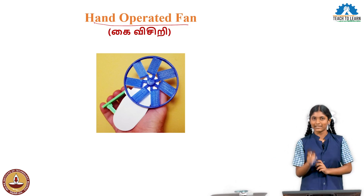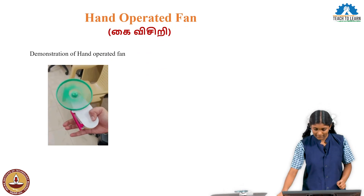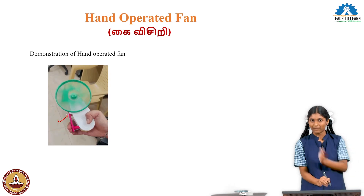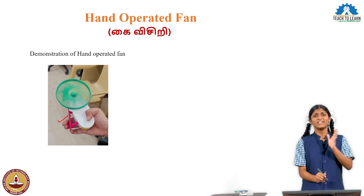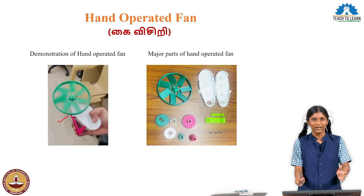How does the handle operate? You can press the handle and it drives the fan blades. The fan has several parts. These are the parts.